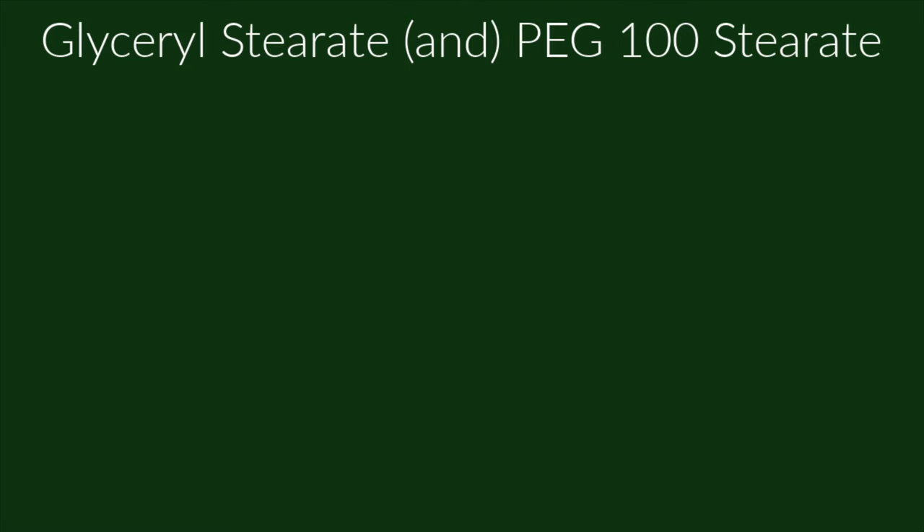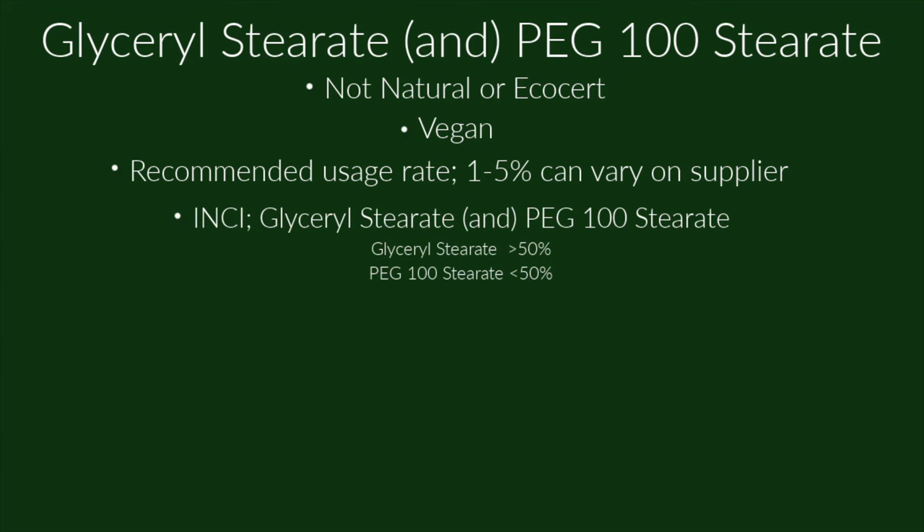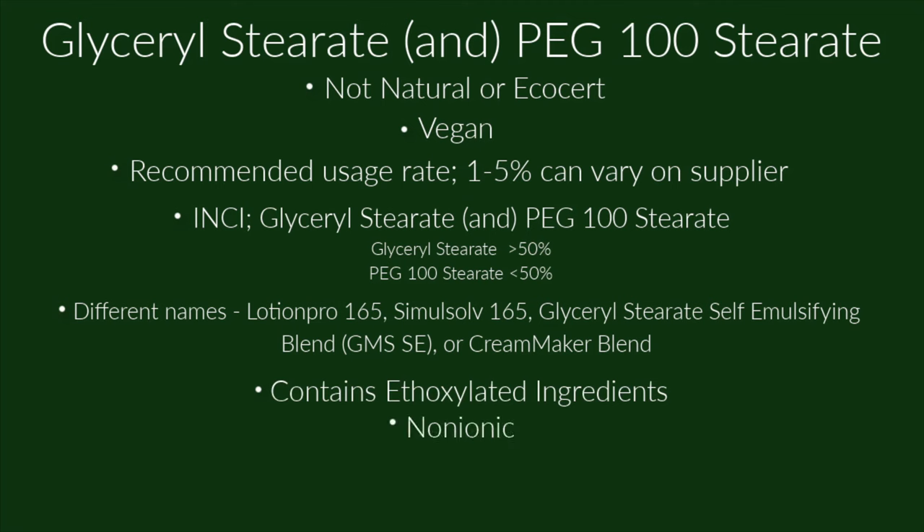Glycerol Stearate and PEG 100 Stearate is not considered natural or eco-cert, but it is vegan. Its recommended usage rate is 1 to 5%, though this can vary by supplier. Its INCI name is glycerol stearate and PEG 100 stearate, and it can go by many different names depending on the supplier. It contains ethoxylated ingredients (the PEG 100 stearate), is non-ionic, has an HLB of 11.2, and is stable in products with a pH between 4.5 and 9.